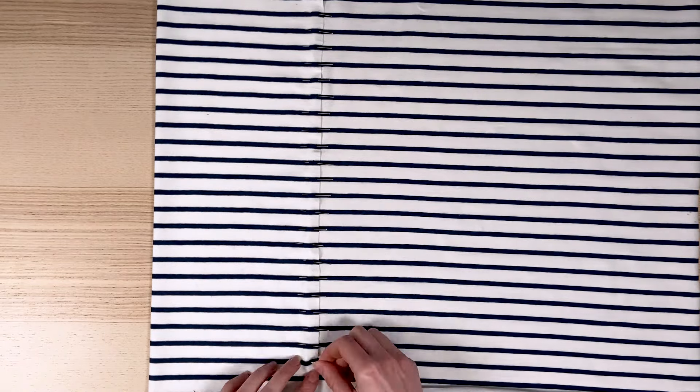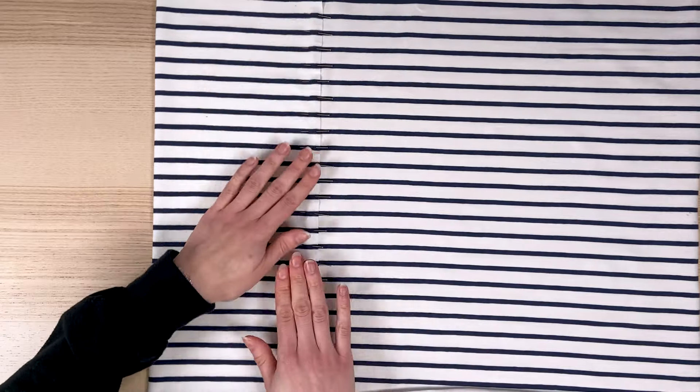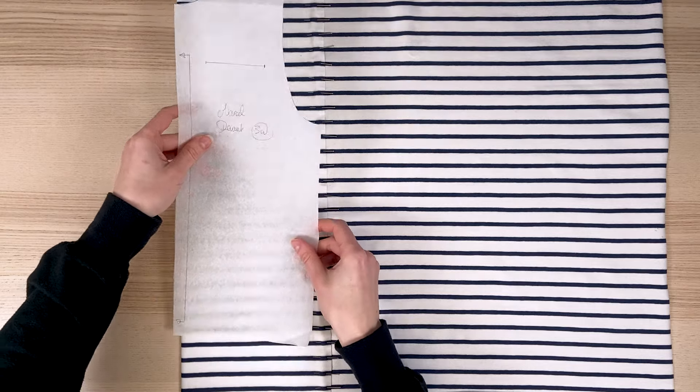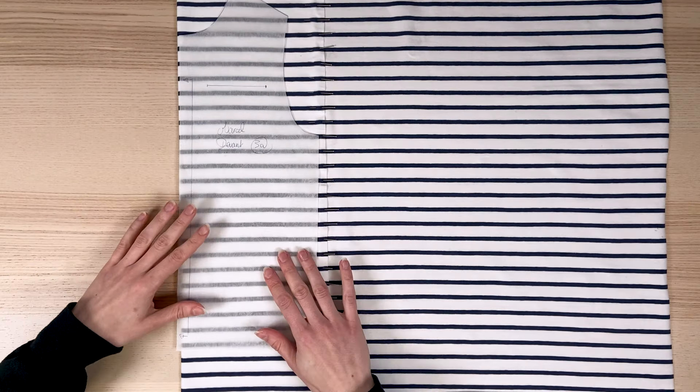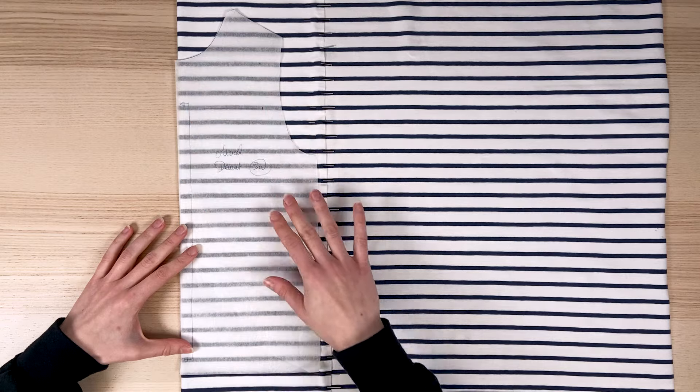This is how it looks once the fabric is in place. This step may take a little time, but it's crucial for the rest of the process. Now it's time to place the first piece on the fabric. Start with the front, so you're sure to get the placement you want on the most visible part of the garment.